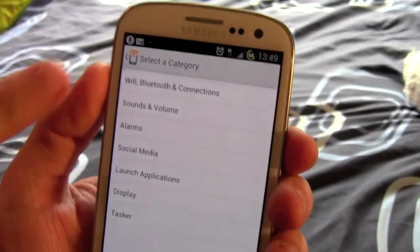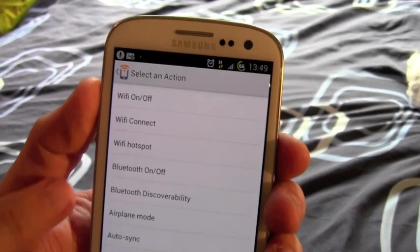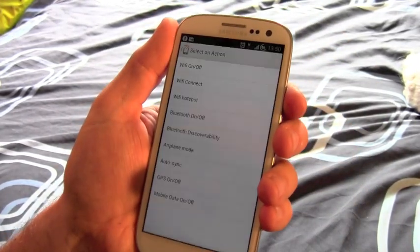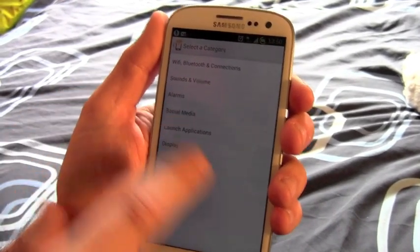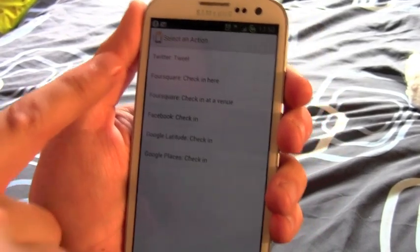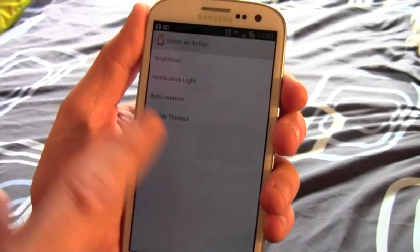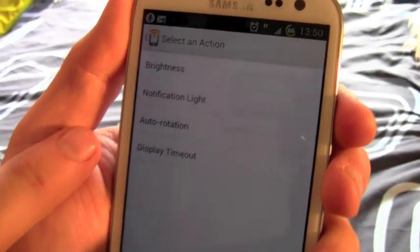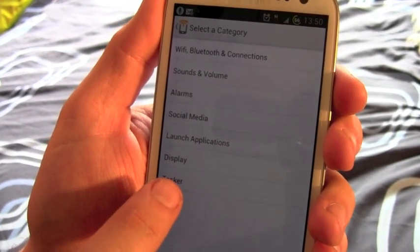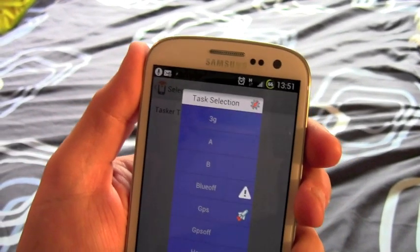We can add an action. There's a whole number of things that you can control here: you can turn the Wi-Fi on and off, Wi-Fi hotspots, airplane mode. You can change the sound and volume, social media — so you can send a tweet or do a Facebook check-in on where you are. You can control the screen options. But to be honest, I create most of my routines in Tasker, and then I get it to run a task. So let's select a task that I've already created.